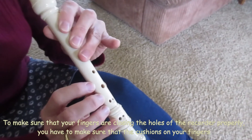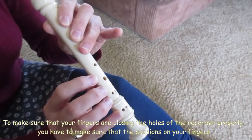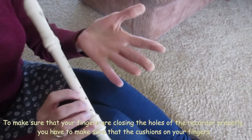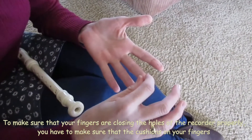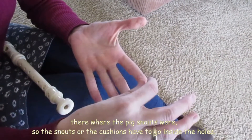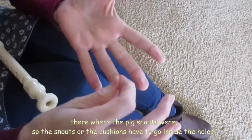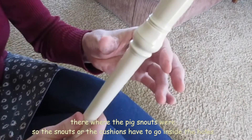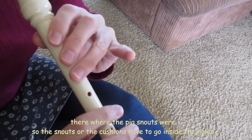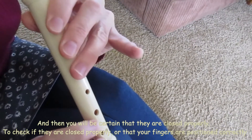To make sure that your fingers are closing the holes of the recorder properly, you have to make sure that the cushions on your fingers — or what I call the pig snouts — go inside the holes. The snouts or the cushions have to go inside the holes, and then you will be certain that they are closed properly.